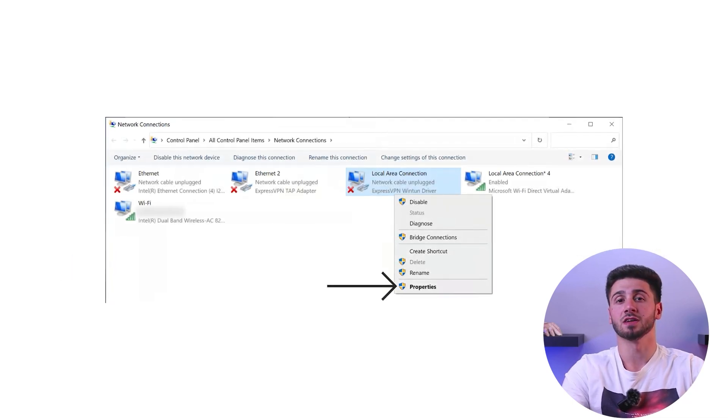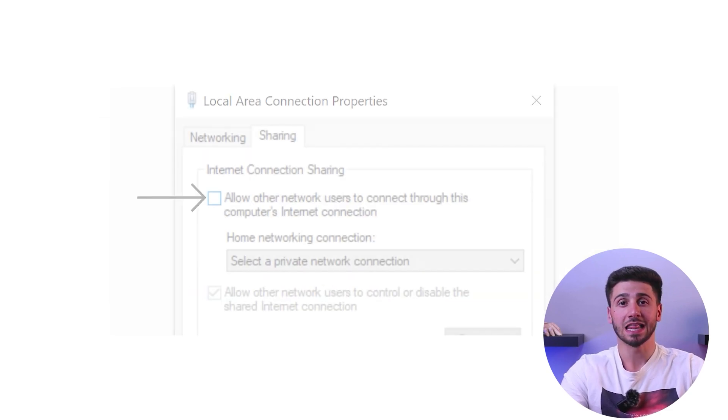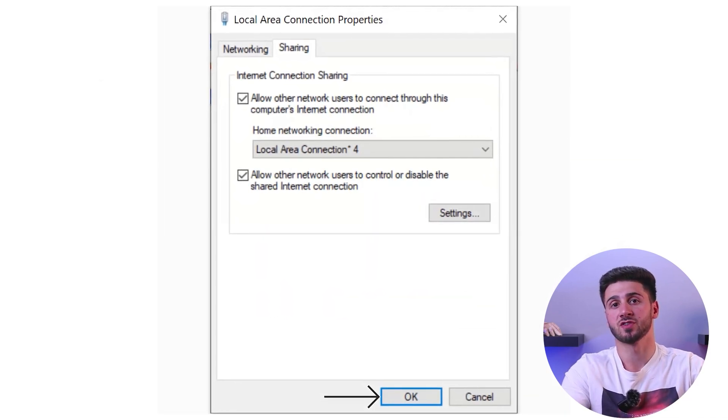Right-click on the ExpressVPN adapter, go to Properties, and select the Sharing tab. Allow other network users to connect through your computer's internet connection and choose the mobile hotspot from the drop-down menu. Connect to the VPN using ExpressVPN and the OpenVPN UDP protocol — this sets the VPN location for your hotspot.